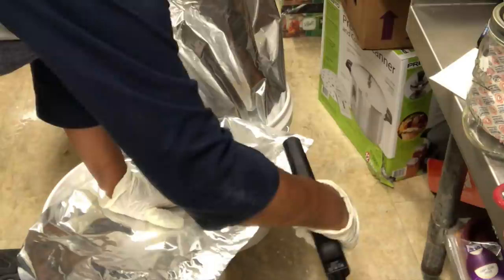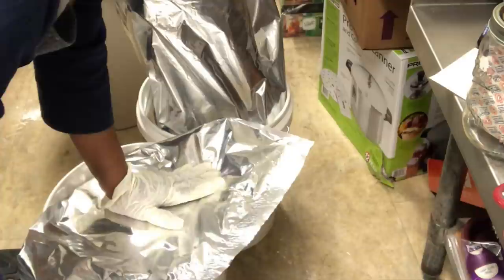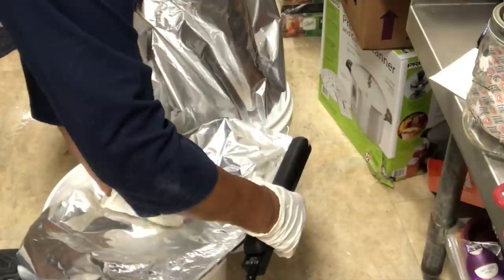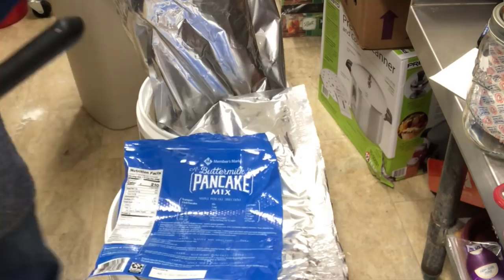I'll show you the lids that I have. Just take your time — you can either iron it on, or you can simply use the straightening iron, which for me is much, much easier. We got that one done. We're going to put our nutritional facts on top of here, just kind of let it sit for a few minutes and air out.